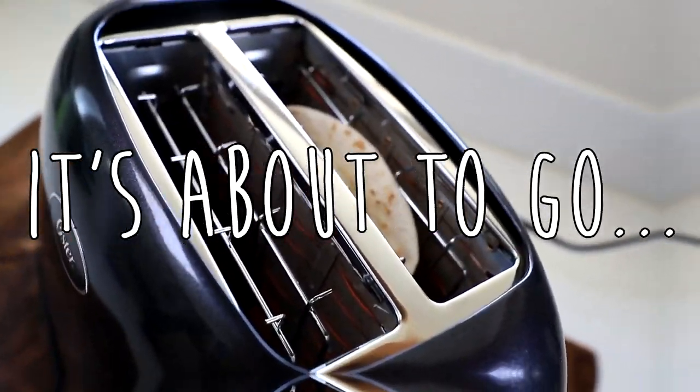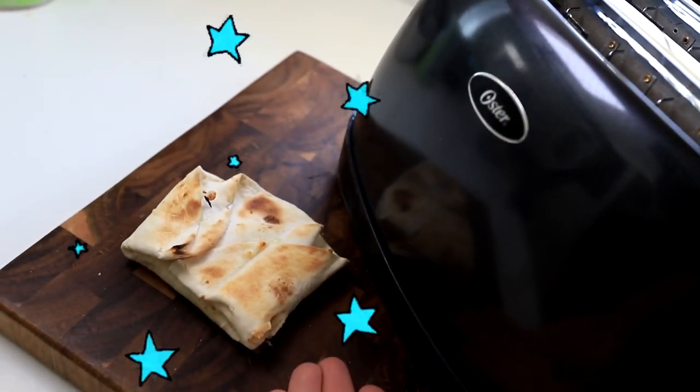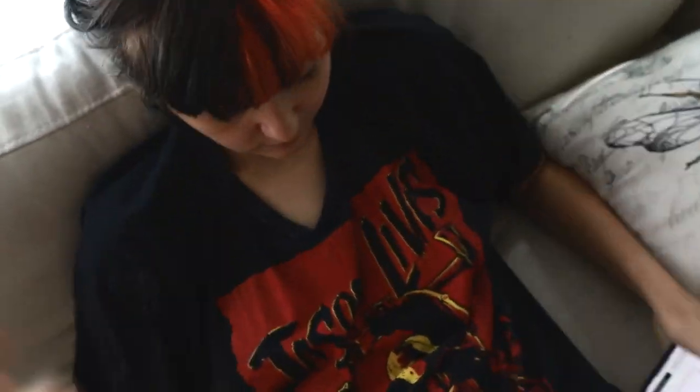Any second now. I can feel it in my bones — it's about to go, right? Oh wow. There it is guys, in all of its glory. Get out of here, toaster. Look, you're a really cute girl and I want to give you the world. Instead, I'll just give you this quesadilla.